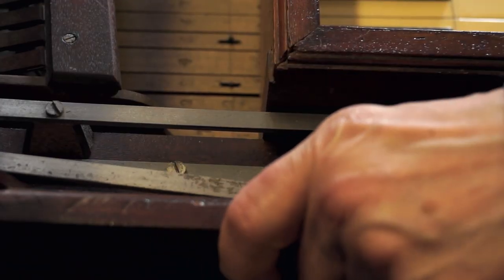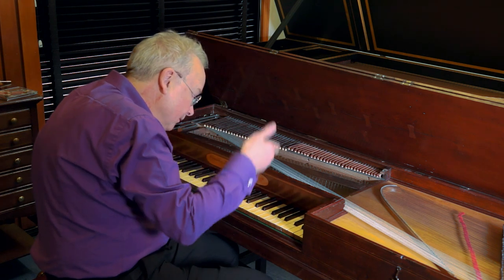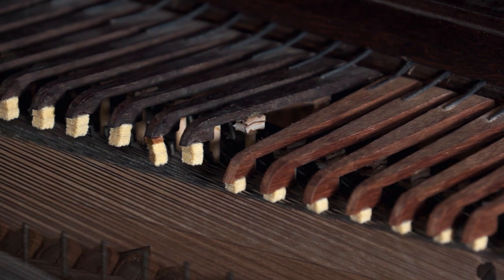Instead of a sustaining pedal, it has two levers. One lever raises the dampers from middle C upwards, and the other lever raises them from middle B downwards.